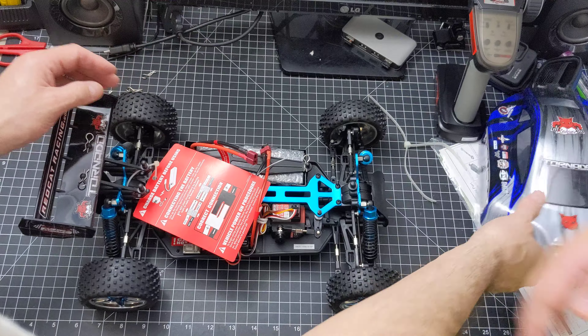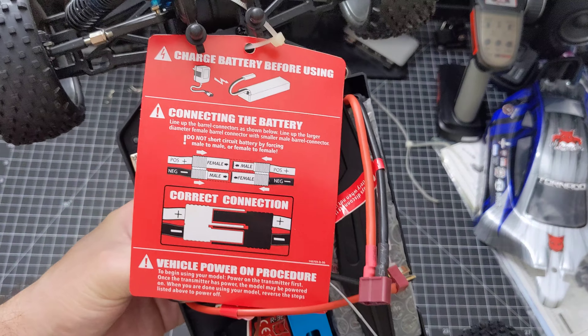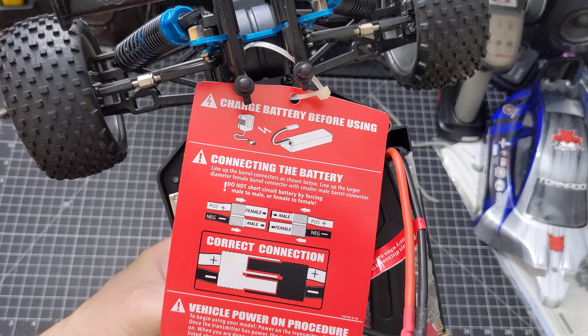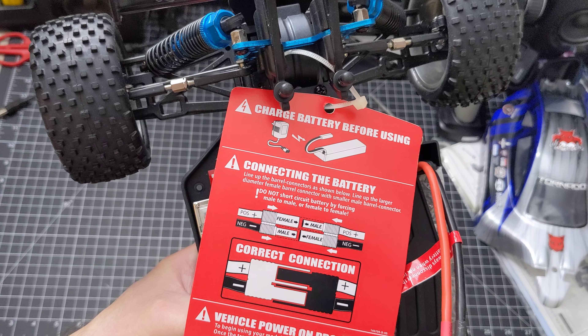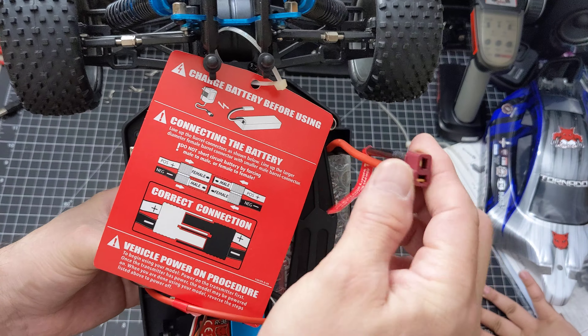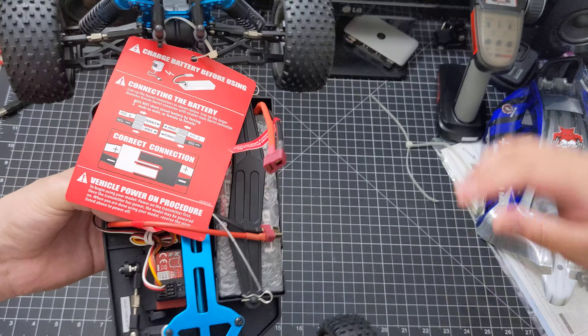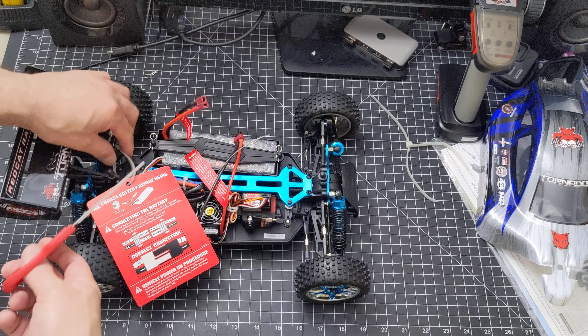Careful, don't break it. Let's read those instructions here — it says charge battery before using, of course. Connect the battery — just some basic information about how to charge it. Oh, it does come with Deans connectors. I can't stand those banana clips.